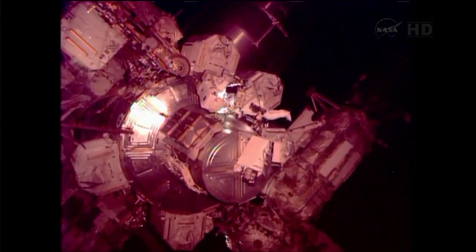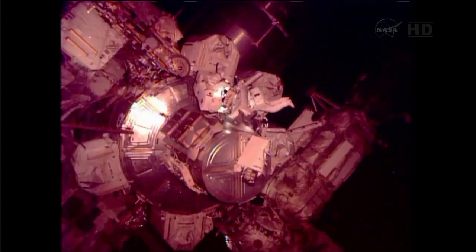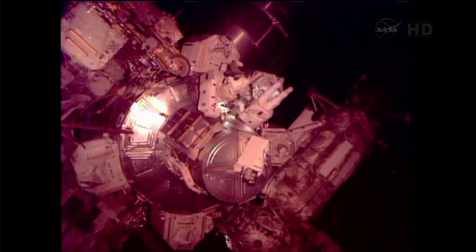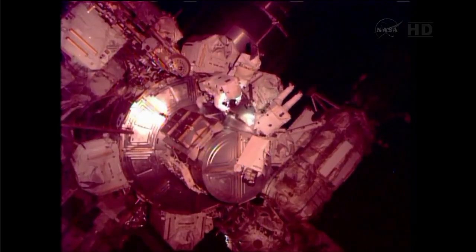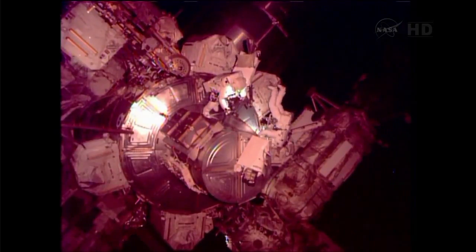On my way. Hey Luca, I can't tell, but did you temp stow your MBSU bag on the airlock handrail? That is correct. As soon as that came out, I temp stowed the MBSU bag on the secure handrail.